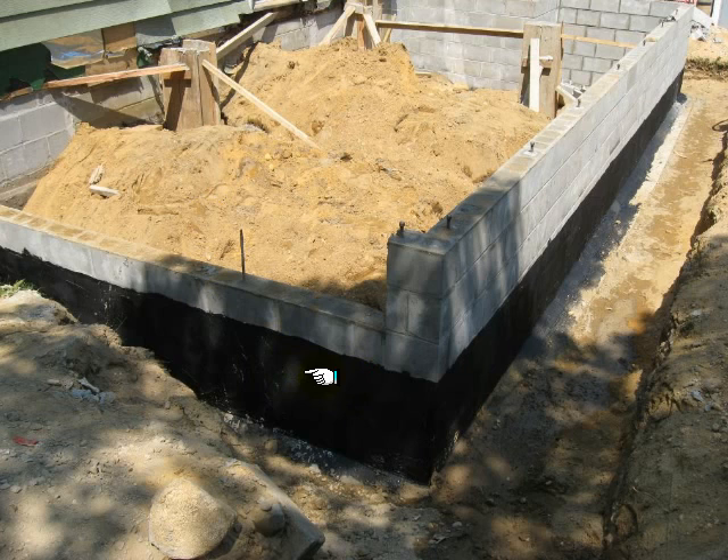The thing is, it's not really a problem, but it wasn't required on this wall. This is a garage — they are going to fill it up with sand and pour a slab. It's not enclosing any interior spaces, so it's not necessary to damp proof this wall. If you want to do it, that's fine, but obviously it was a waste of time and money.